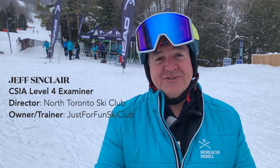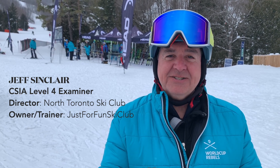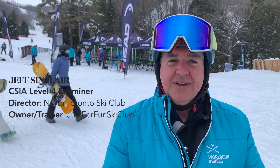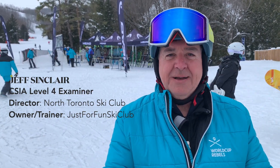So next year, make sure you check out their new SuperShape line — that's changed — and especially their new bindings. I really found the protector binding for your knees and the new ramp angle adjustment absolutely amazing.